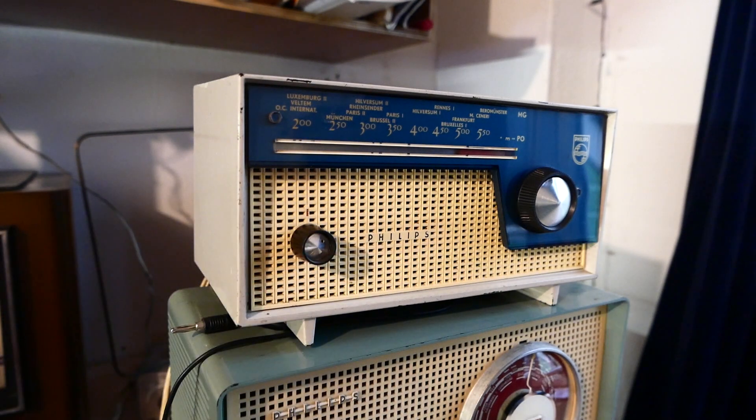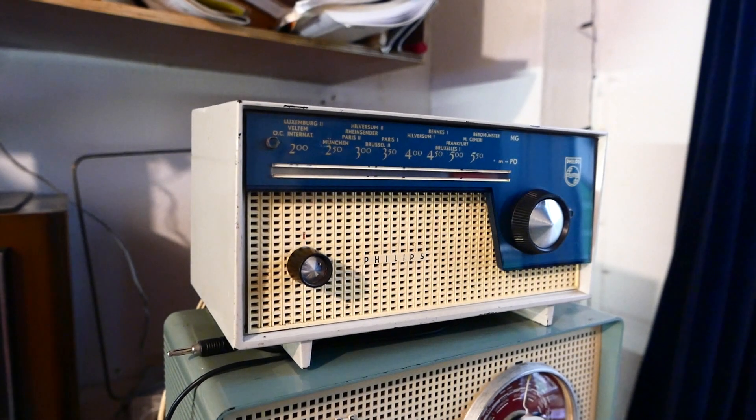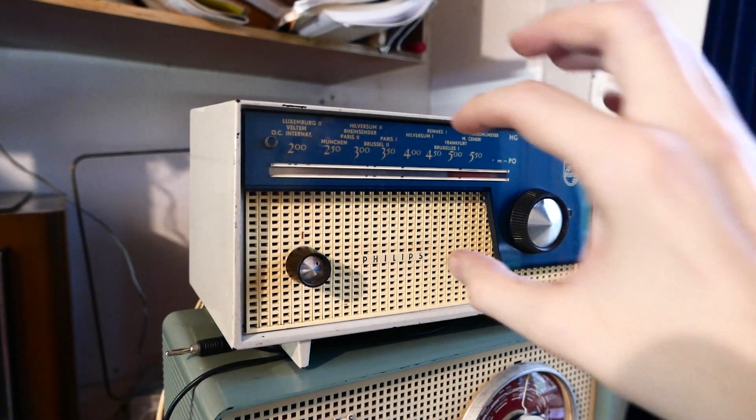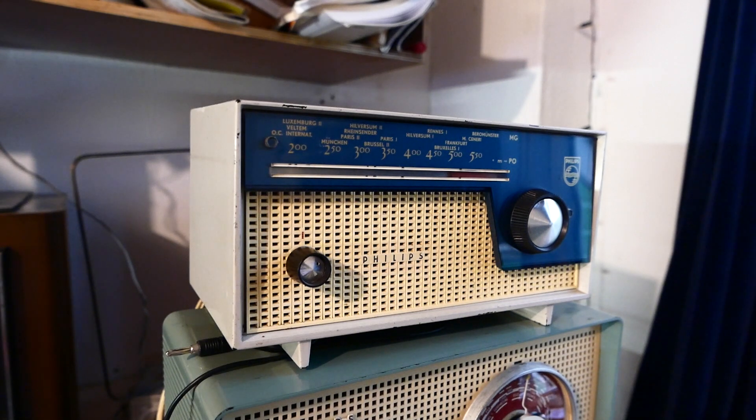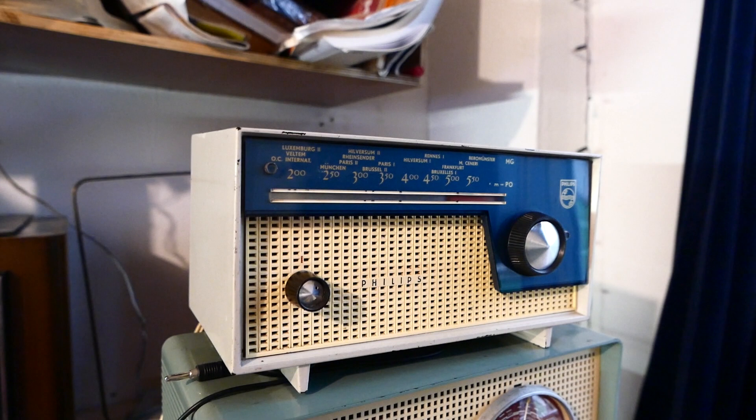Honestly, the sound quality doesn't differ much from the almost double-as-expensive radio we have here, the B2X80U. Except, being an even smaller radio, the bass response is even worse — with an 80×140 mm speaker, I think. No bass response at all, quite bright. But I feel it's less aggressive than the radio below it. Still, not the greatest to listen to, but good enough for background music. I'd rate it about a six.